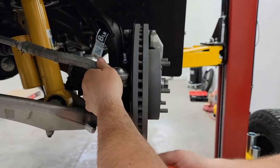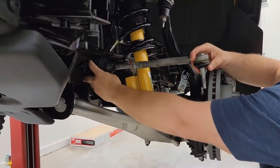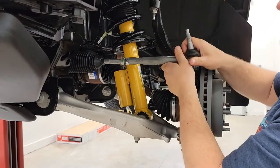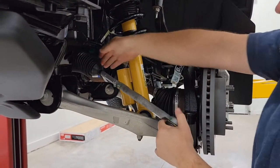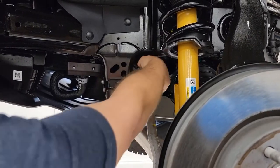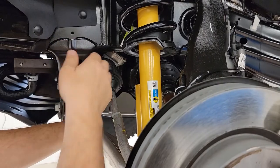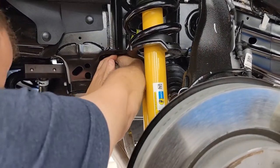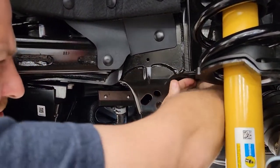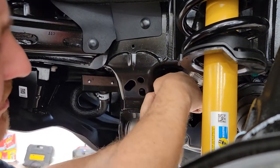Now we're going to knock this all the way out. Now it's just a matter of taking off this boot — we're going to slide this boot off here. Now we're going to take this boot off, and once we get it pulled out just by twisting and pulling, then we're going to turn the steering all the way to the driver's side to access the nut we're going to take off. Just twist and pull and it'll pop off. Again, I've never done this before, so if I can do it, you guys can do it.